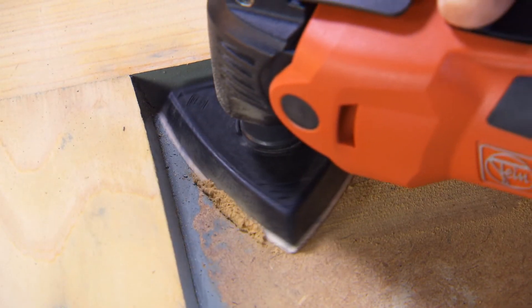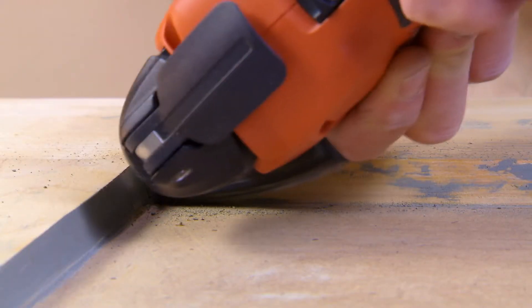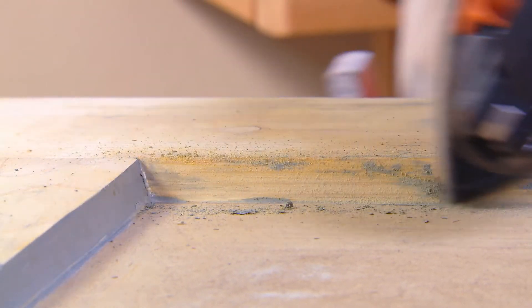The triangular backing pad can be used on corners and edges, without kickback and almost no vibration. For effortless work and perfect results.